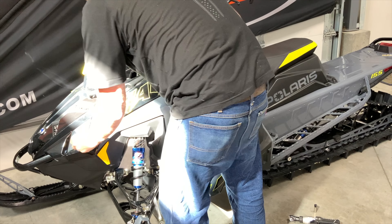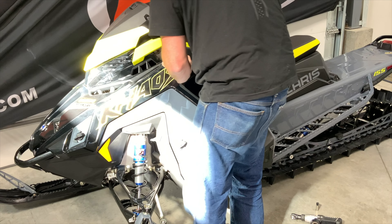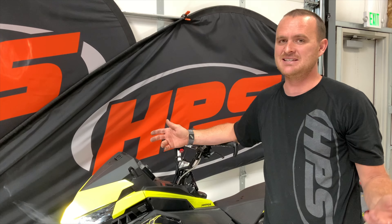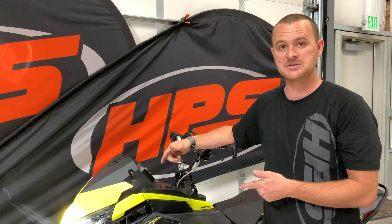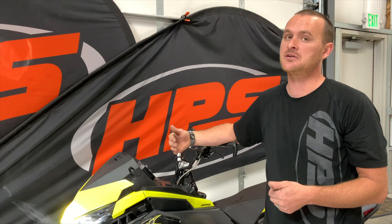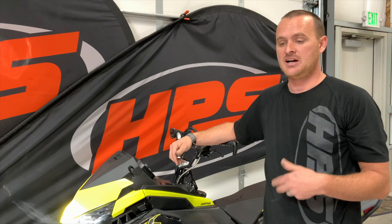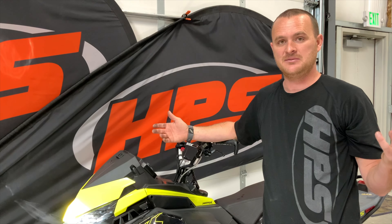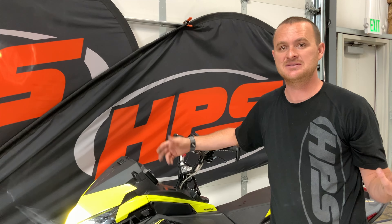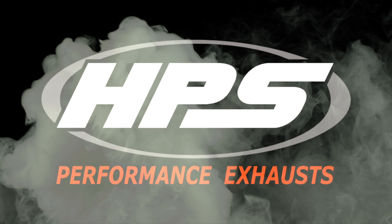All you have to do is put your side panel back on and you're ready to go. And there it is — it's that easy. You just installed your HPS under-the-hood bag and bracket for your Polaris boost. If you have any questions about this product or any other HPS products, go ahead and check out teamhps.com, or find Team HPS and High Performance Sports on Facebook, Instagram, YouTube, or any other social media.